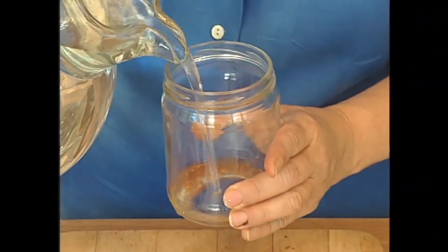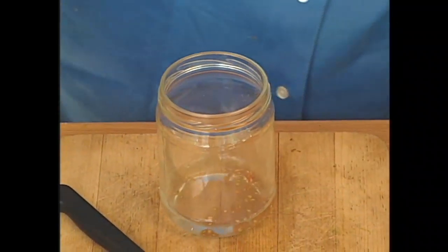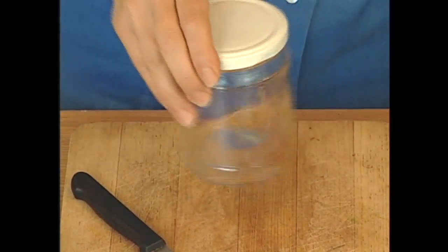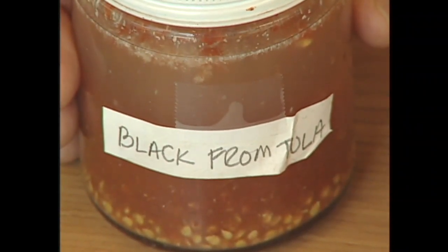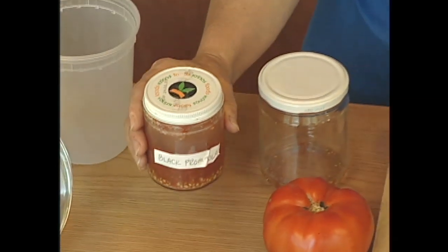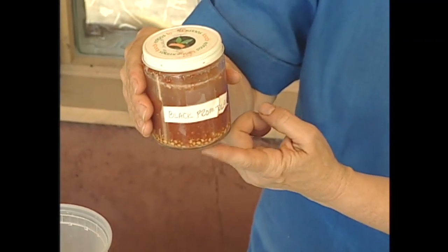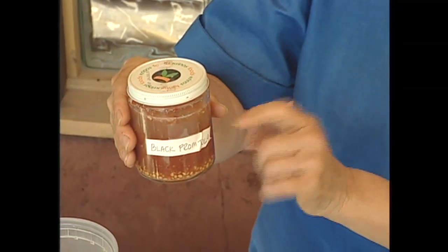Add just enough water to give you about twice as much as you had from the seeds in the jar, and stir this around once or twice a day for two to three days. You can put a lid on it if the smell of fermentation bothers you and then shake it for a day or two. It's very important to label seeds — tomato seeds once they're out of the tomato look like every other tomato seed, so it's good to know what variety you have. The seeds gathered at the bottom of the jar are the good, viable seeds.